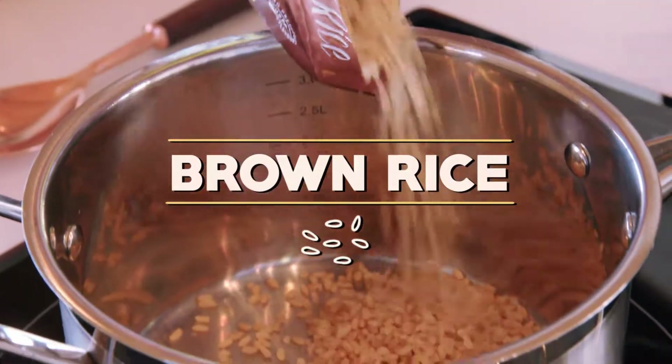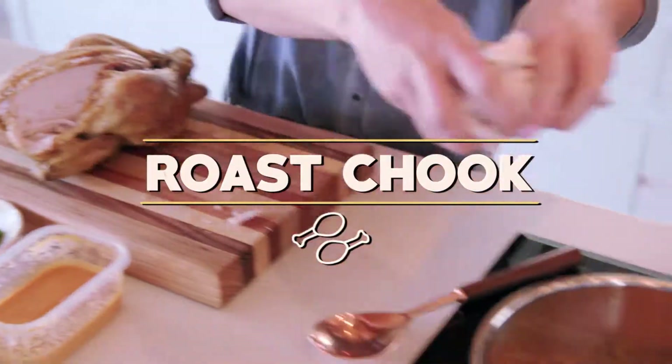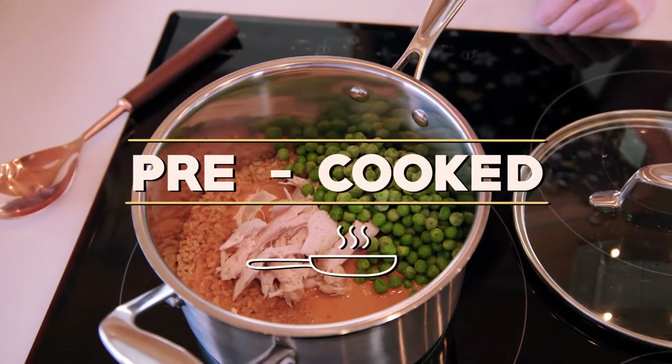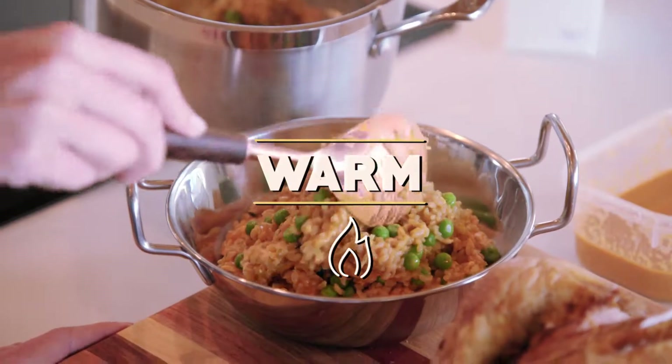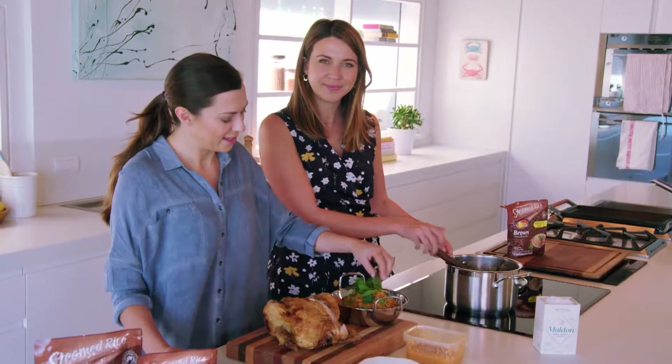Starting off we've got a family size pack of steamed brown rice, leftover curry sauce, a little bit of leftover roast chicken, and some frozen peas — a fantastic staple to keep in your kitchen too. Because all the ingredients are already cooked you just need to warm it through. Finishing with a couple of fresh herbs and voila, it's a perfect pantry leftover dinner.